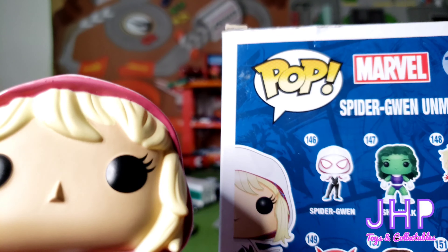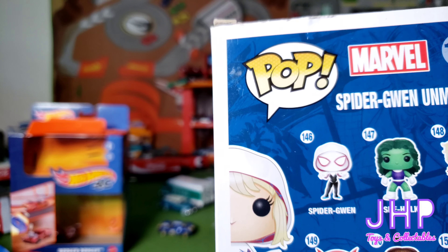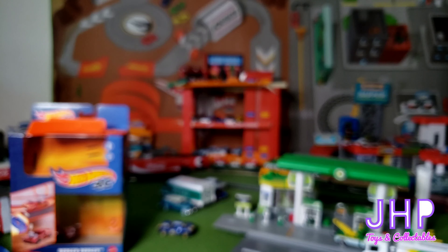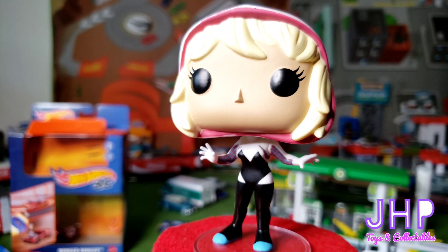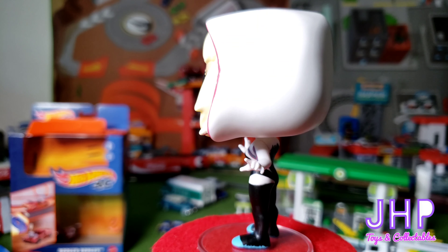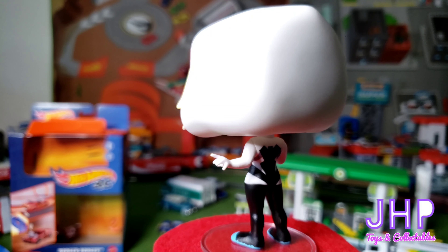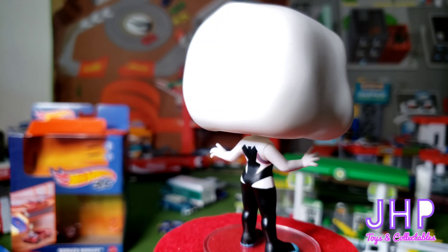Looking at the box, you can see that her mask is basically Spider-Man's mask with pink and white instead of red and black. Yeah, it's just a pretty good likeness of Spider-Gwen — as best as you can do with a Funko Pop with those gigantic, squared-off heads they have.